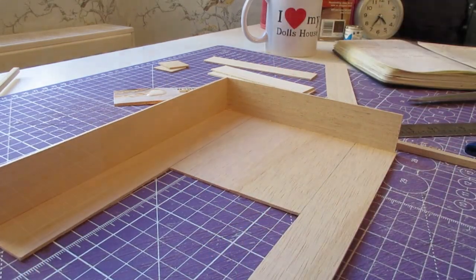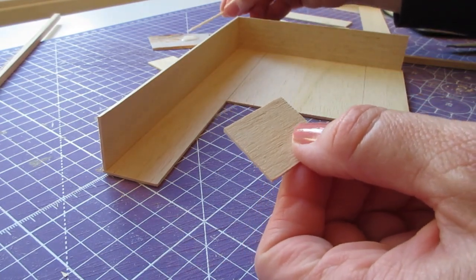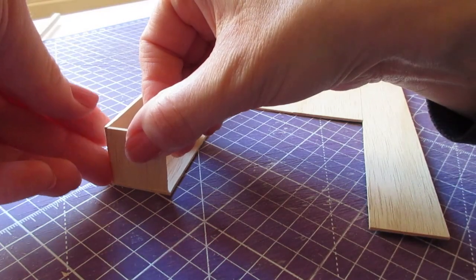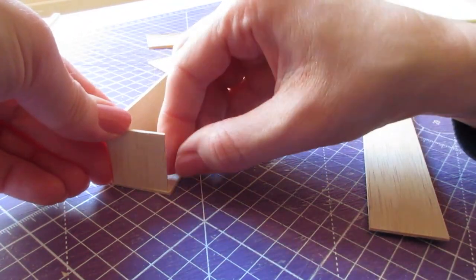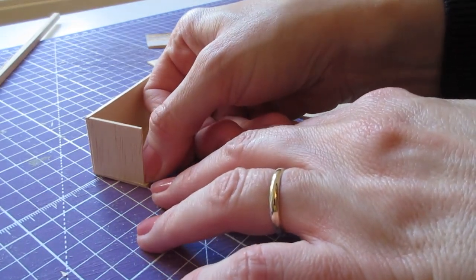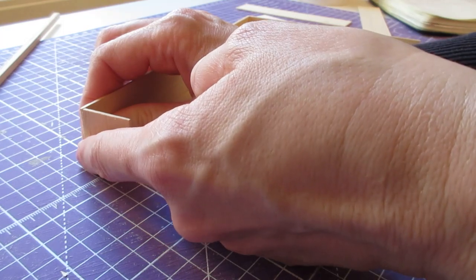Now bring in one of the foot pieces. That's going to sit on the inside edge of the bottom corner. Apply glue to a long and a short edge, make sure you're flush along the bottom and along the bottom of the side piece, then pull the side piece in to meet it to make sure it's all square. Give it a good press, and always check when you move your fingers that you haven't moved the piece out of place — if you have, you've got time to manoeuvre before the glue completely dries.